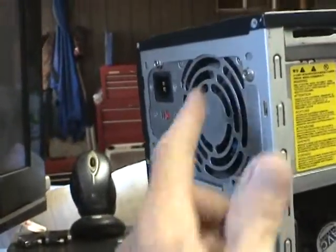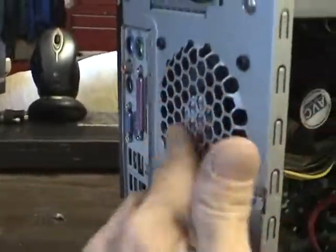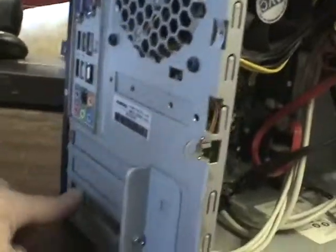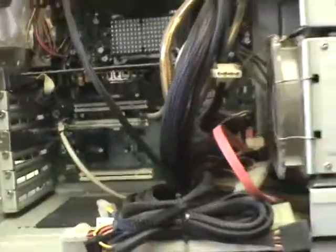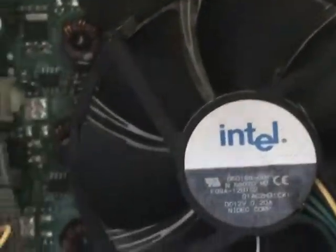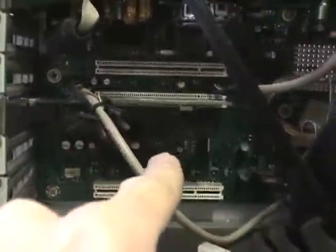If you have a floppy drive, do the same there. You want to hit the output of your power supply and the output of your case fan. Go ahead and blow out all the connections on the back side. On some systems you have a little bit more going on, but you always want to clean the processor fan, the heat sink, and all the exhaust fans.